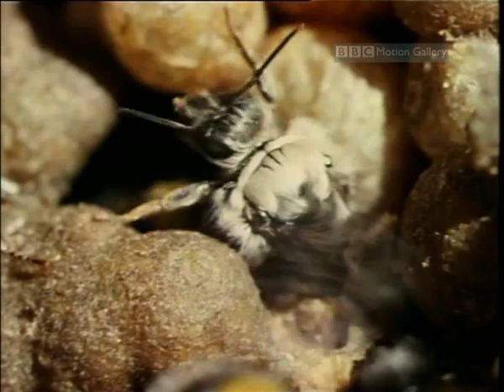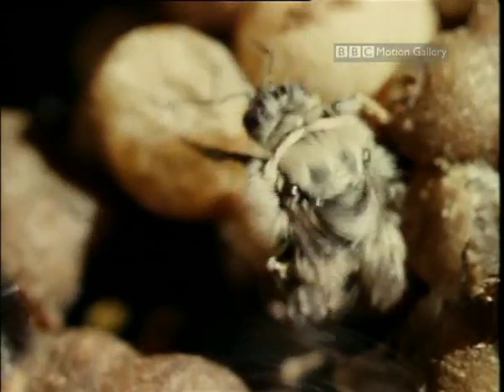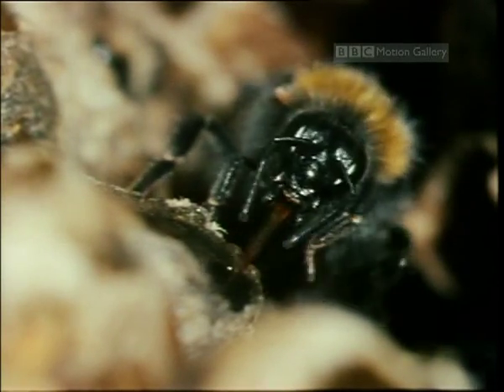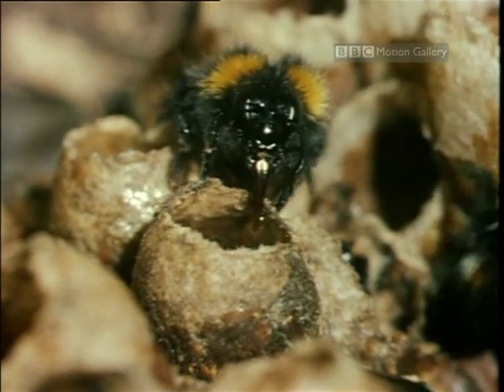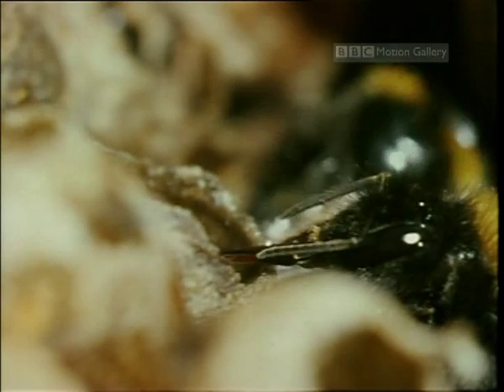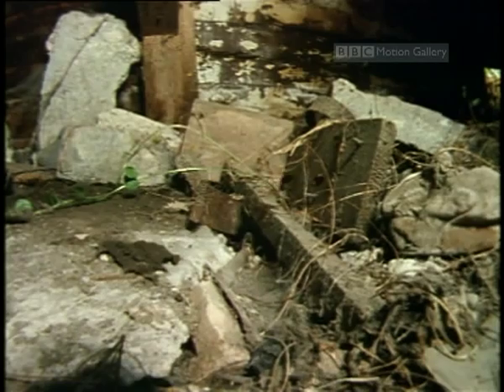The production of males marks a critical phase in the life of the colony. They feed on the honeycups with no intention of refilling them. But their destiny lies elsewhere — they must find freshly formed queens from different colonies.